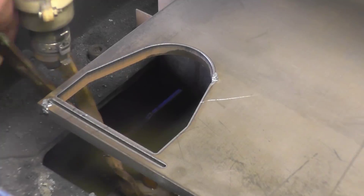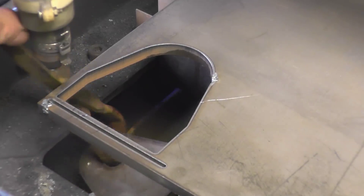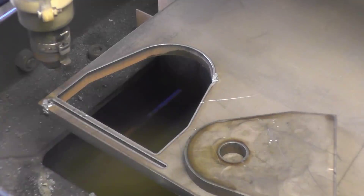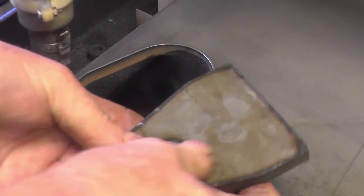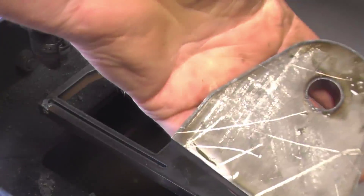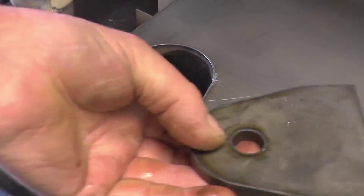Fish the part out — and that's a very acceptable result, there's nothing wrong with that. We'll do one more then, and weld them on.